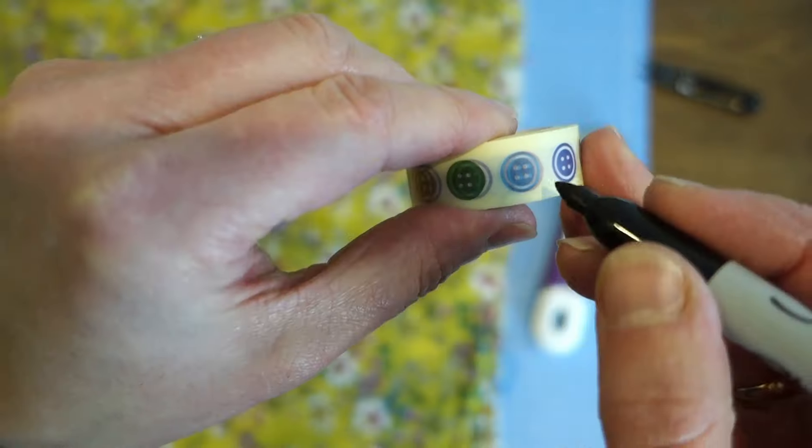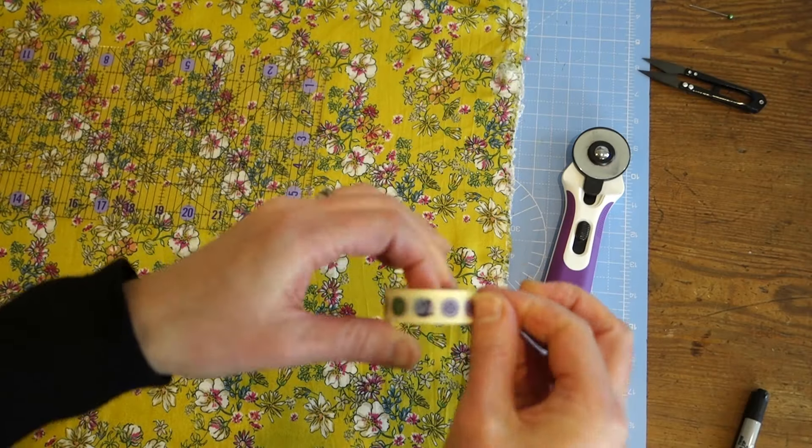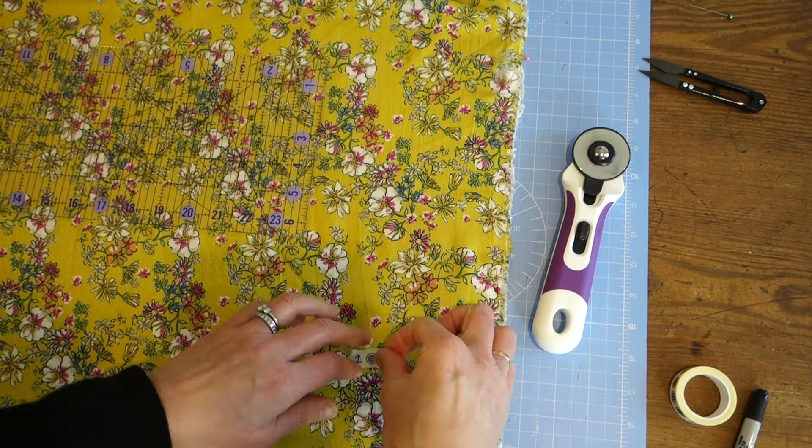So those are the pieces I'm going to cut out. If you have any questions about measurements, pop a comment below. One quick word of warning: it is so easy to get all these pieces muddled up. What I like to do is take a piece of washi tape, put a number — one, two, or three — on it, and stick that on the fabric so I know exactly which tier it belongs to. If you haven't got washi tape, you can use masking tape, a chalk pen, or anything that will wash off or rub off.